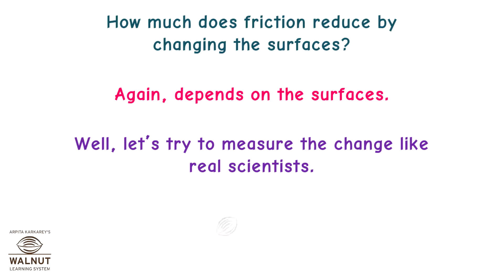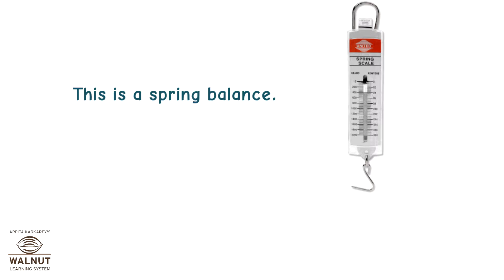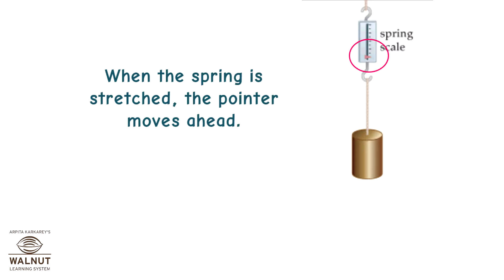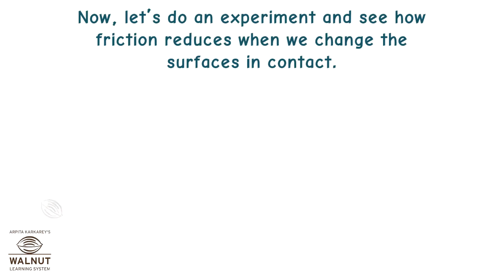Let's try to measure the change like real scientists. You need a device called the spring balance. This is a spring balance. It has a spring that gets stretched when a force is applied to it. When the spring is stretched, the pointer moves ahead. The reading on the scale tells us the force that is applied.